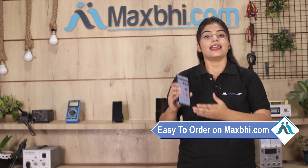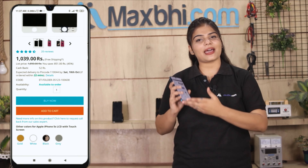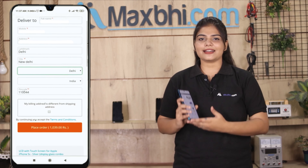MaxBee.com पर order करना बहुत ही easy और simple है. हमारी website maxbee.com पर अपनी product को search करें और product page पर जाकर buy now पर click करें. अपना नाम, mobile, address fill करें और order पर click करें.